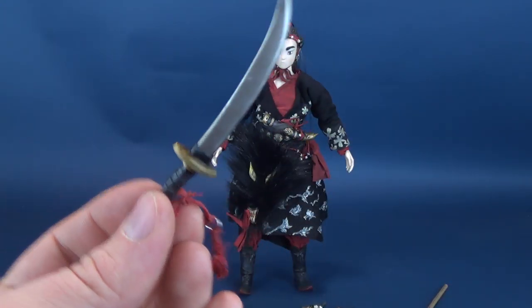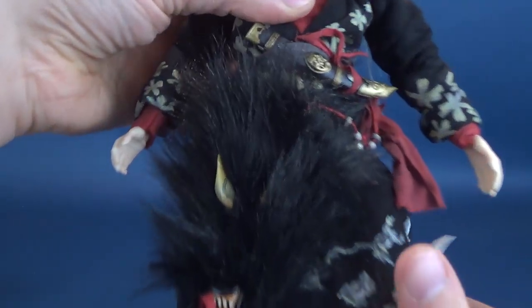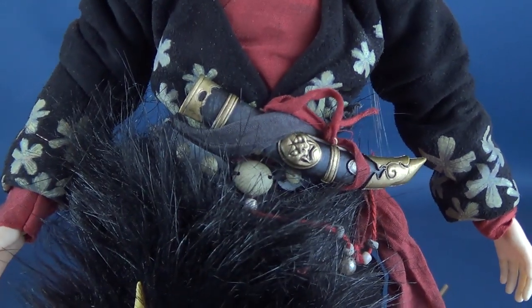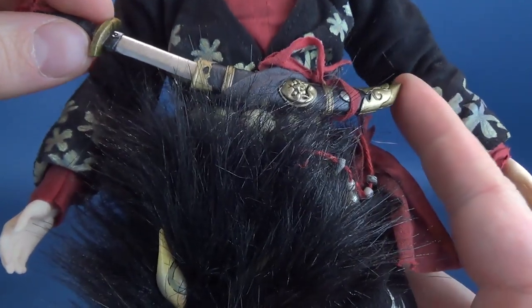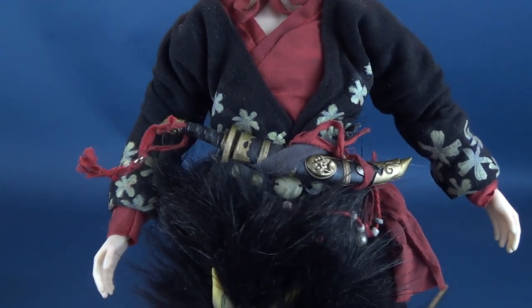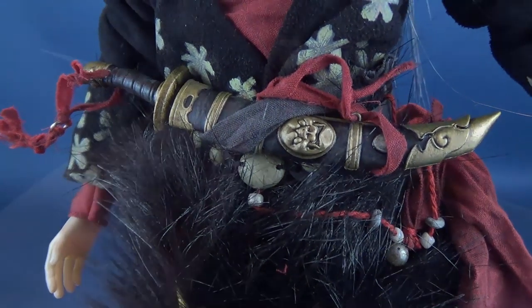You can display the tanto in Crow Teeth's hand, or alternatively, if you look at the sashed belt, hidden inside is the sheath. You can slide the sword into the supplied sheath to keep it out of the way — a nice convenient place to store it if you want to display Crow Teeth holding another accessory.